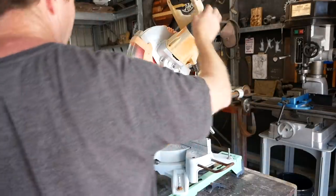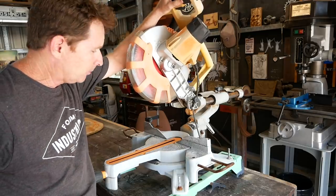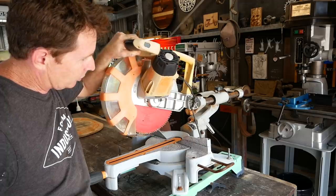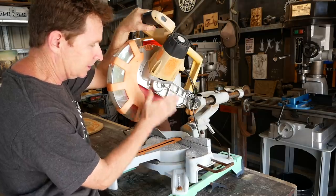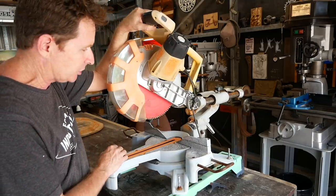In terms of its sawing action, it cuts really well — kind of like an axe with a log, it goes through no worries — but there's a fair bit of float in the blade, arbor float. So if you mark a line and you're trying to cut along that line, it's a little bit hit and miss. I'll see if I can show you what I mean.